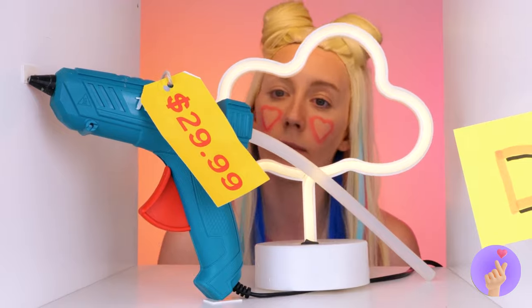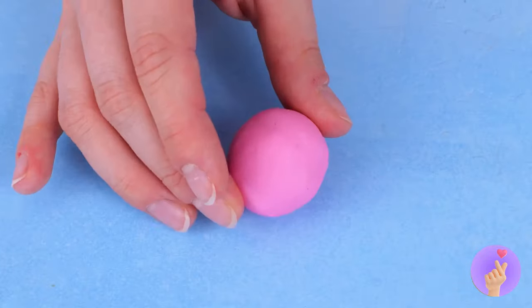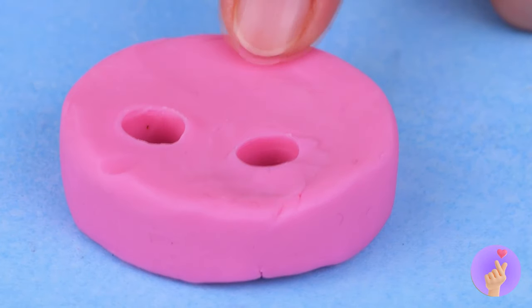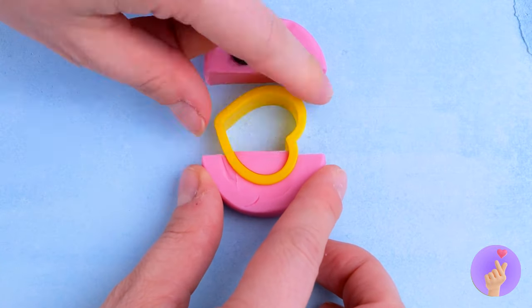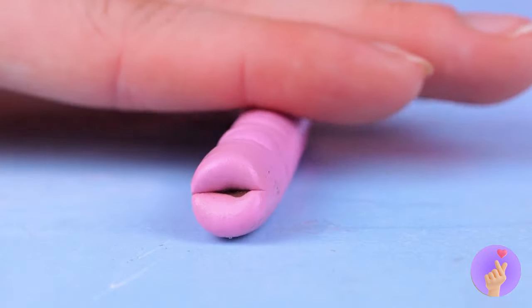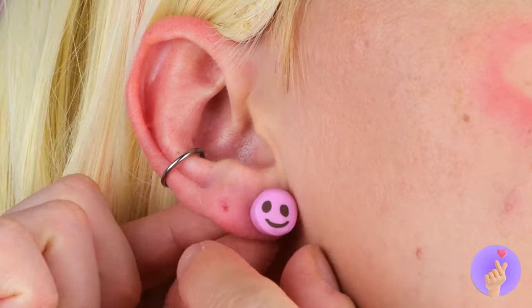How about earrings? Remember, we're working on a budget. Roll some clay into a ball and flatten it. Poke some holes and fill them in. Now let's slice it in half. Cut out a mouth hole and fill it up, too. Roll it up. Slice it up for a bunch of tiny faces. Now just add them to your ears.